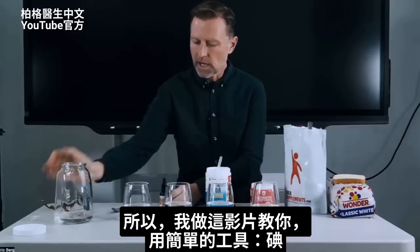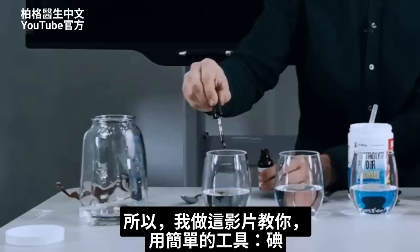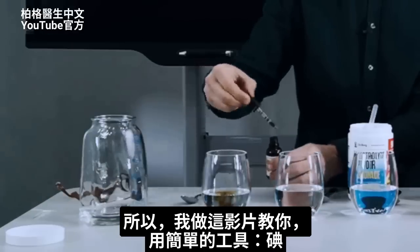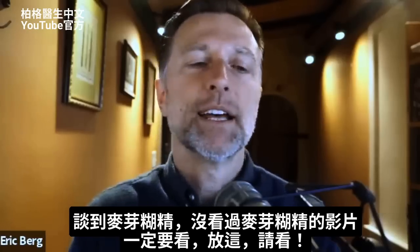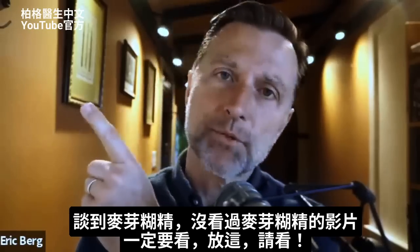I just wanted to create this video to teach you a tool you can use with simple iodine. And since we're on the topic of maltodextrin, if you haven't seen this other video, you definitely need to check it out — I put it up right here.